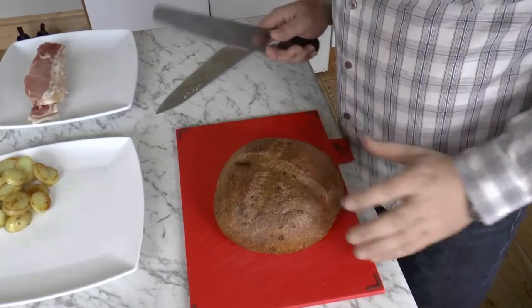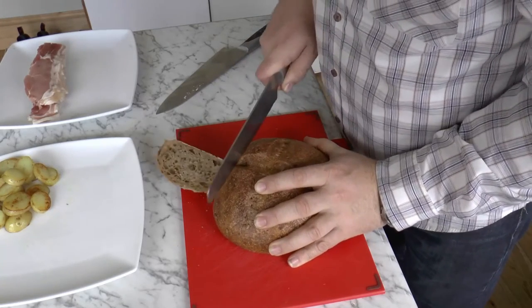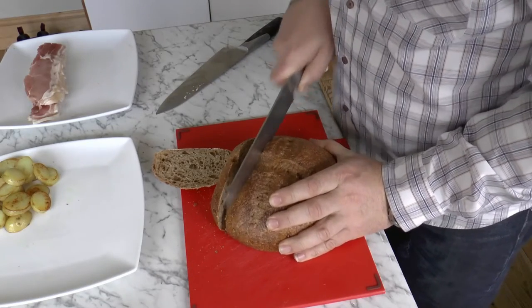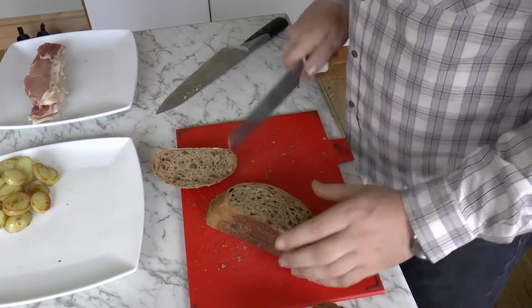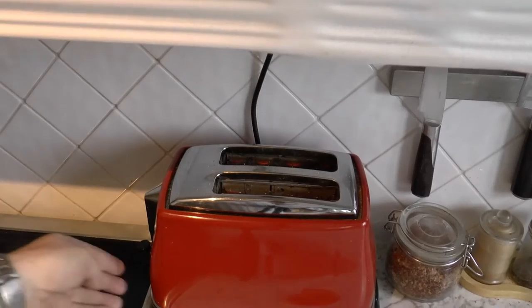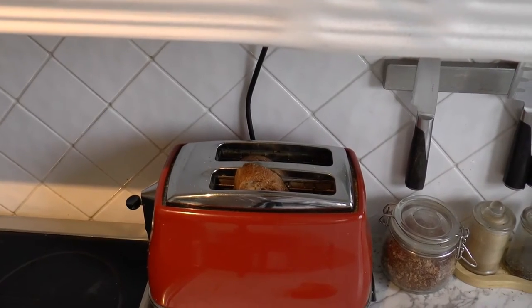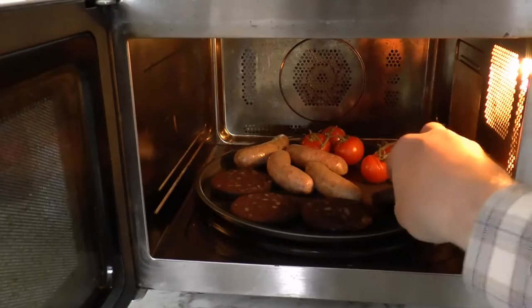One of the important components of the English breakfast is toast, so make sure you get a nice crusty cob and cook yourself some big chunky pieces. We're going to have toast and we're going to have fried bread. Toast the toast in a toaster or under a grill and cover it with butter. Halfway through cooking, you need to turn over the sausages and the black pudding.